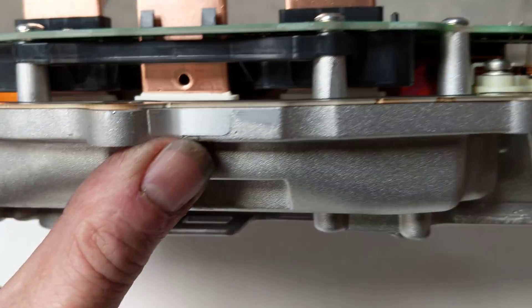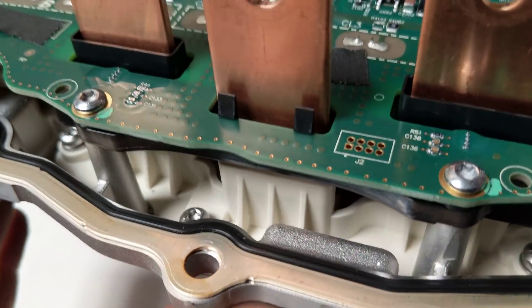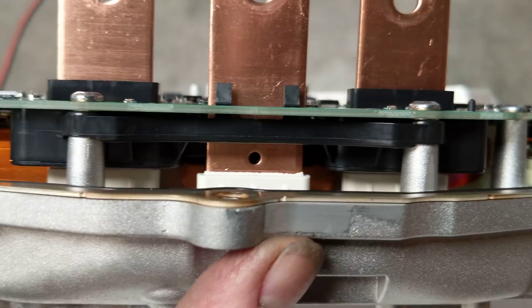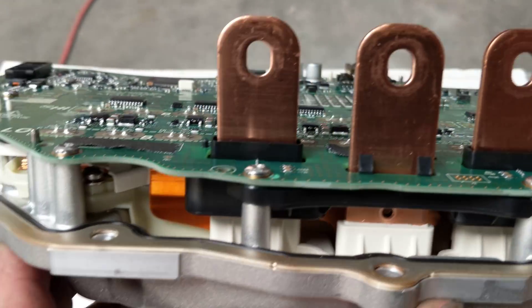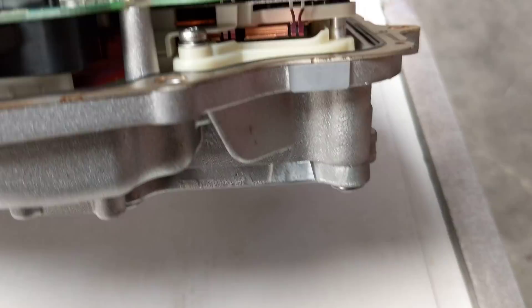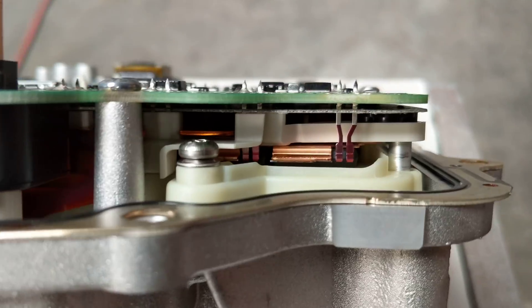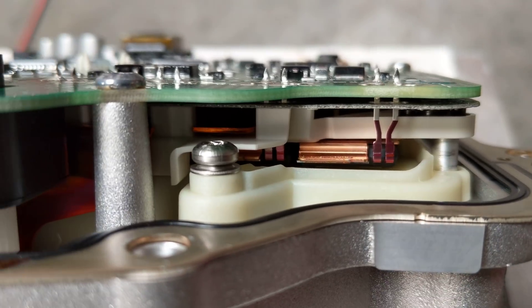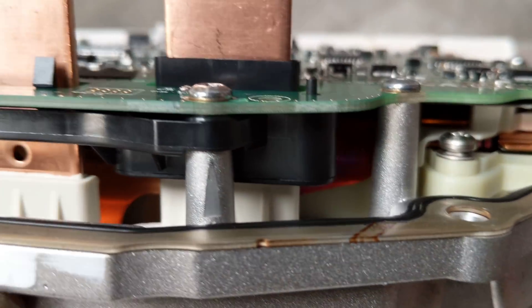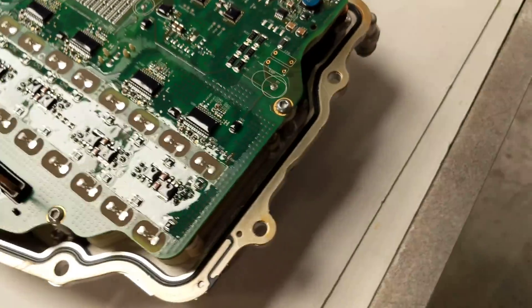We've got our bus bars. Looks like two of them have Hall effect current sensing. These go into the motor — I should say the stator. You can see there one of the FET packages; it's been welded to a common copper bus bar for each grouping of three. And then there's a positive and negative bus bar.